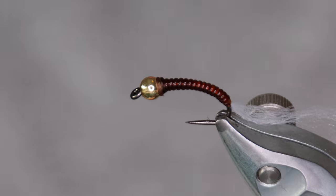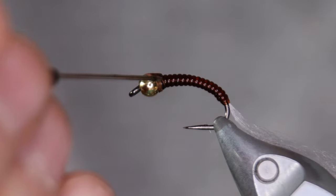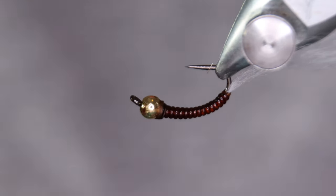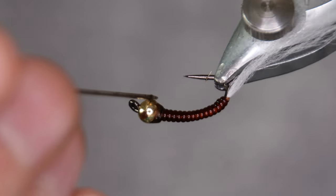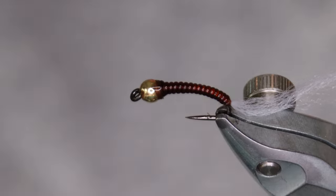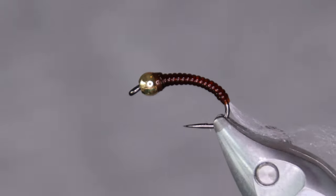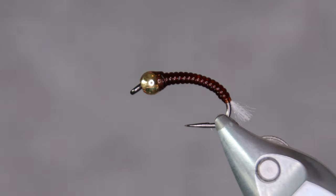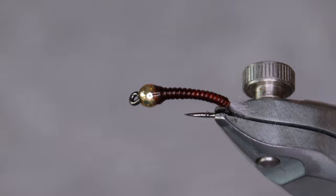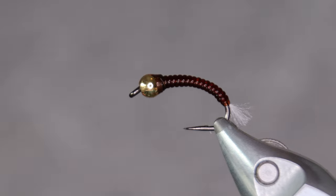Last but not least, some varnish on the thread just to make it last a little bit longer. There you go — the Goldeneye by Hjálmarsson, a killer pattern for Arctic char and brown trout here in Iceland. Thanks for watching.